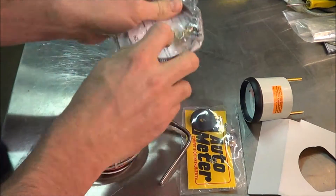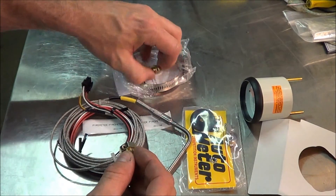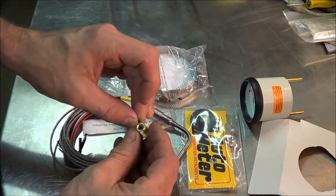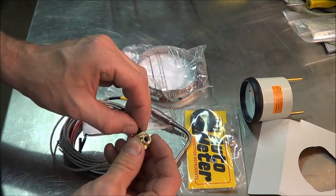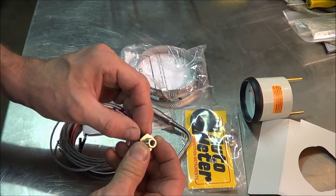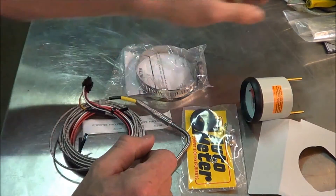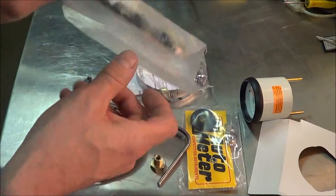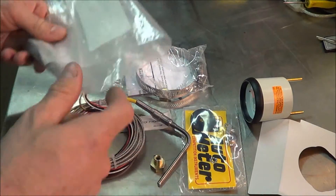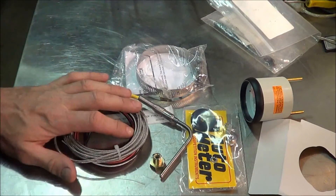The probe gets mounted into the manifold with this little bung, and there's a set screw right here that holds it in place. So I'm going to go unbolt the turbo. We'll unbolt it and drill and tap the manifold. I got a drill and tap from the Snap-on guy the other day since my tap had gone missing, and figured if I'm going to buy a tap, I might as well buy a nice brand new drill bit too.